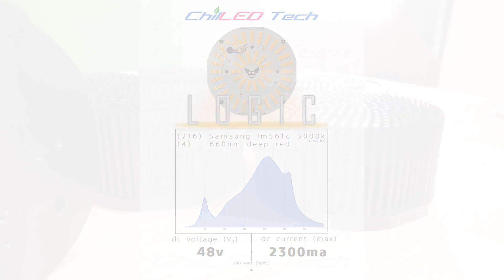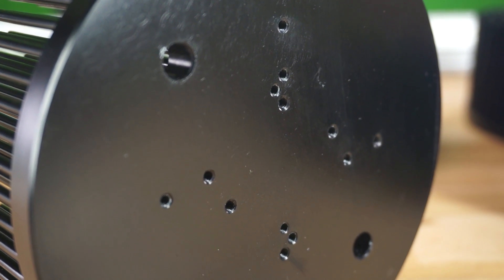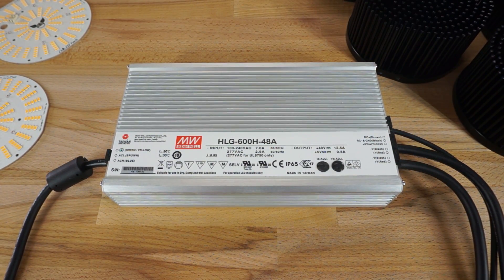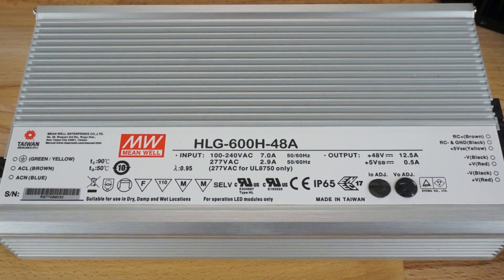We'll be running these pucks on Rapid LED 140 millimeter heat sinks, which have the proper mounting hole config for these pucks. The driver we'll be using is a Meanwell HLG-600H-48A. This is a constant voltage plus constant current driver that can be run from about 41 to 50.5 volts and is rated to supply 12.5 amps of current, although we'll likely get more out of it since these drivers are typically underrated.